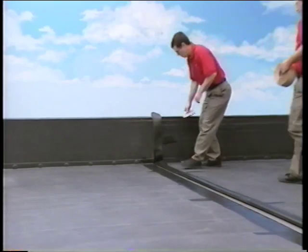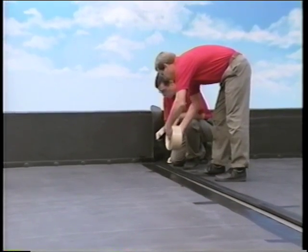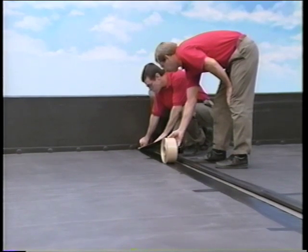Once the Quick Prime is dry, apply the 3-inch quick seam tape to the bottom panel. You'll need two crew members to do this properly — one person to position the end of the tape, and one person to handle the roll.